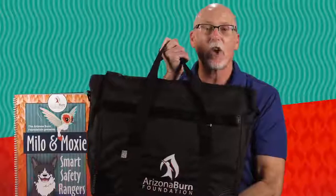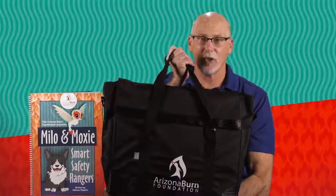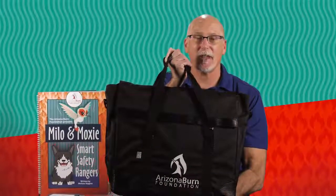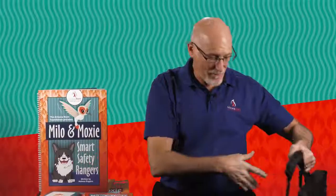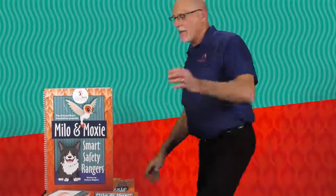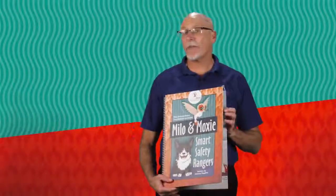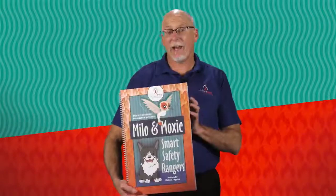So let me talk to you about the program itself. First, I want to talk to you about what comes in the curriculum kit. The kit comes in a large canvas bag that has all the materials you need to reach 1,000 children with the Milo and Moxie Smart Safety Rangers Program. Inside this kit we have the large book that is used in the classroom setting, designed so that you could be in a classroom with 25 or 30 children and read them the Milo and Moxie Smart Safety Rangers book and teach them all the messages.